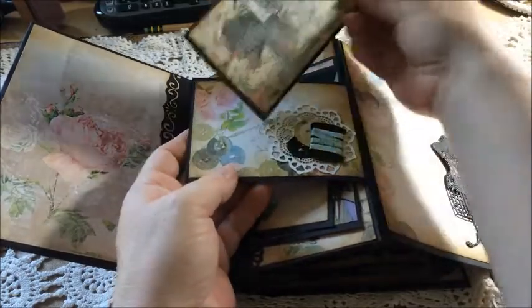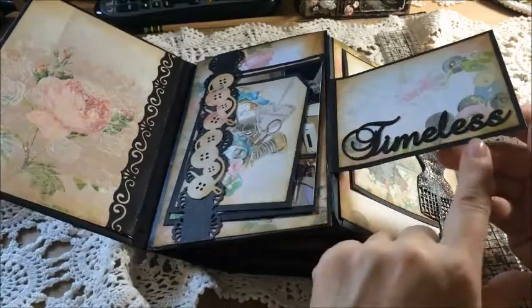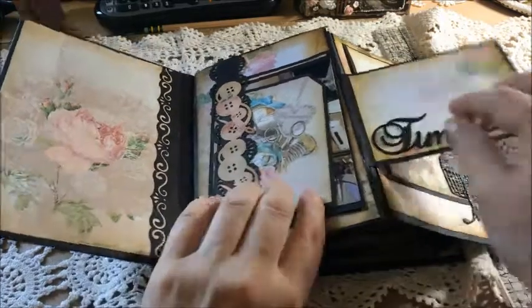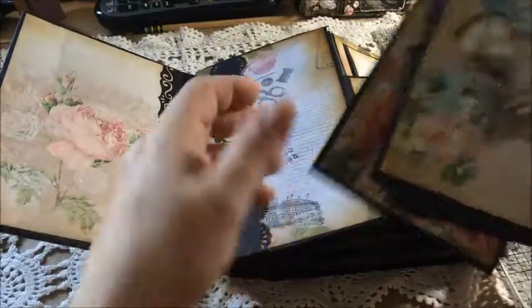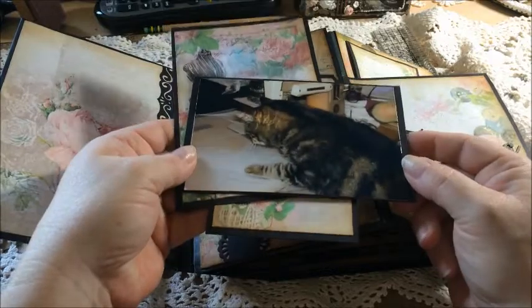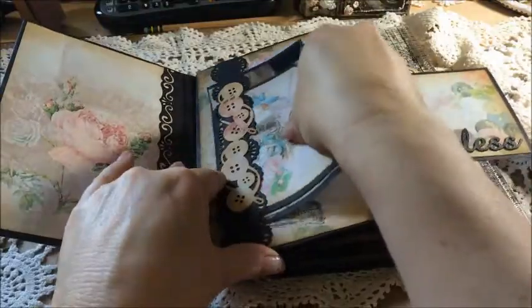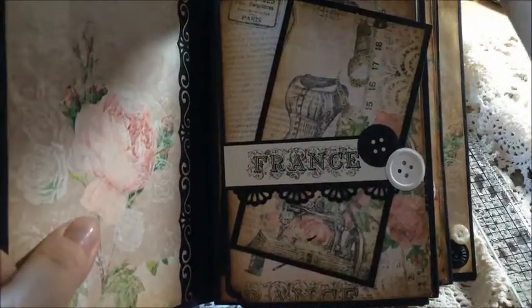You can stick something behind there too, and it just slips open. Then we have the word 'Timeless,' again from Gina's selection. On this side there's another belly band type element with an EK Success punch, and I made some tags around this image on Louisa's paper. This is my kitty who helps me in my crafting room — he's sewing today, which fits with the papers. These are all tags you can put photos on, and you can slip a photo in the back too.